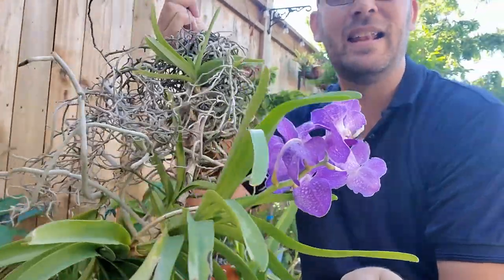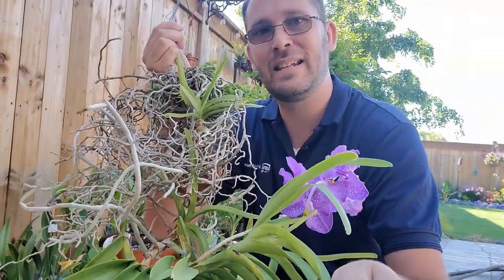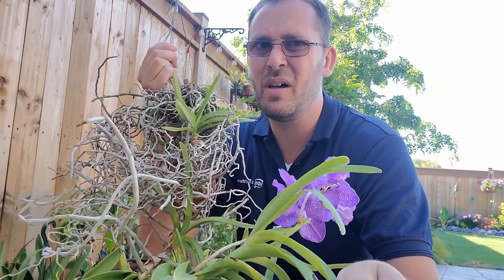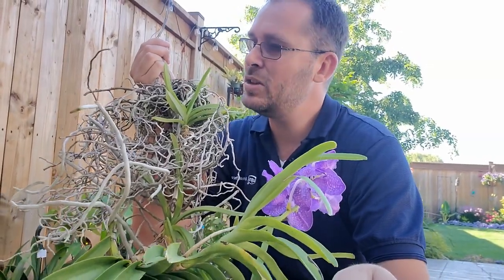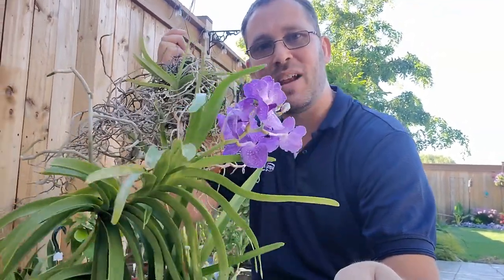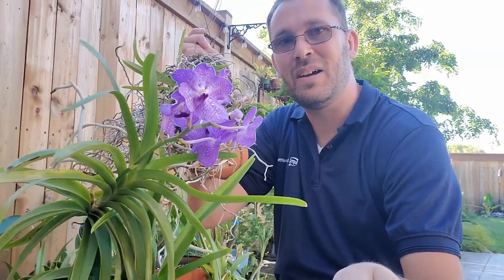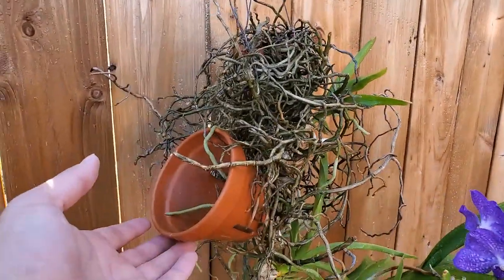It's old and weathered and hasn't been in the best growing conditions. When I put it outside I like to give it good light — I try to shelter it from the hot midday sun, but it gets a lot of full sun. Anyway, not everybody thinks they can grow a Vanda, but why not try?